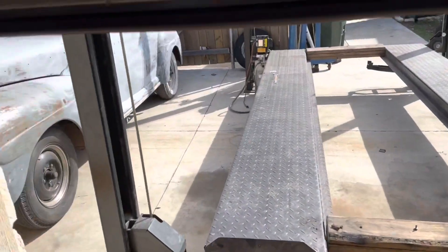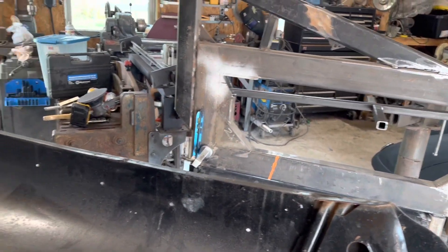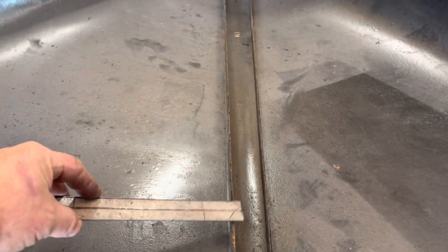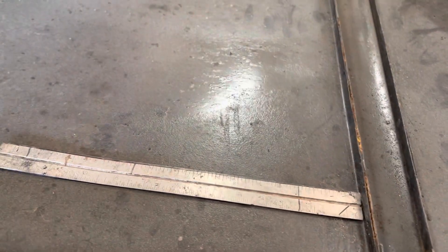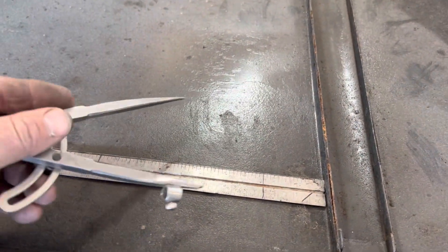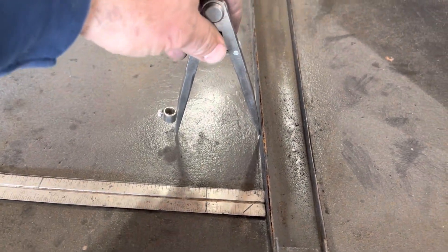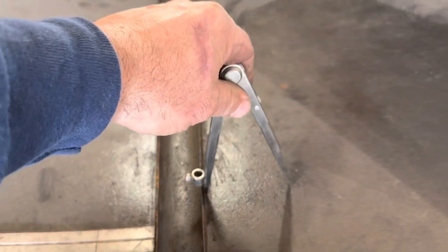I'm going to be punching louvers in the hood today. I've had this thing mothballed for a long time so I kind of have to relearn how to use it. To set my first row, I'm going to use this brace here as a guide — we're going to start at three and a quarter inches, scribe a line, that'll be our first line. Do that on both sides, as far in as I could reach.